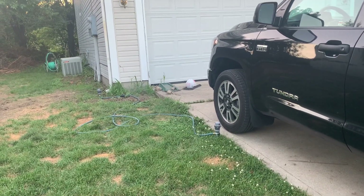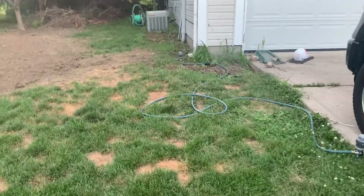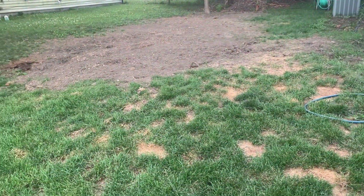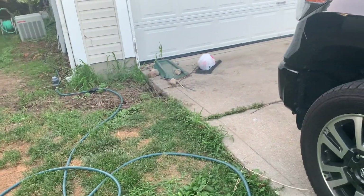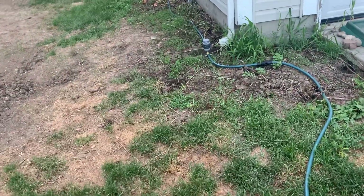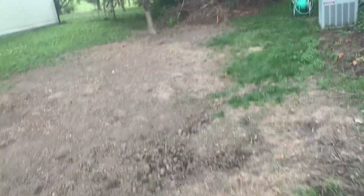I have some sprinklers set up there, both to test and to get ready to kill the grass out. A lot of it's dead already — I let my dogs go to the bathroom out here — but I've got the sprinklers on so the grass keeps growing and doesn't go dormant. When I spray the Roundup it needs to be alive, otherwise the Roundup won't work.